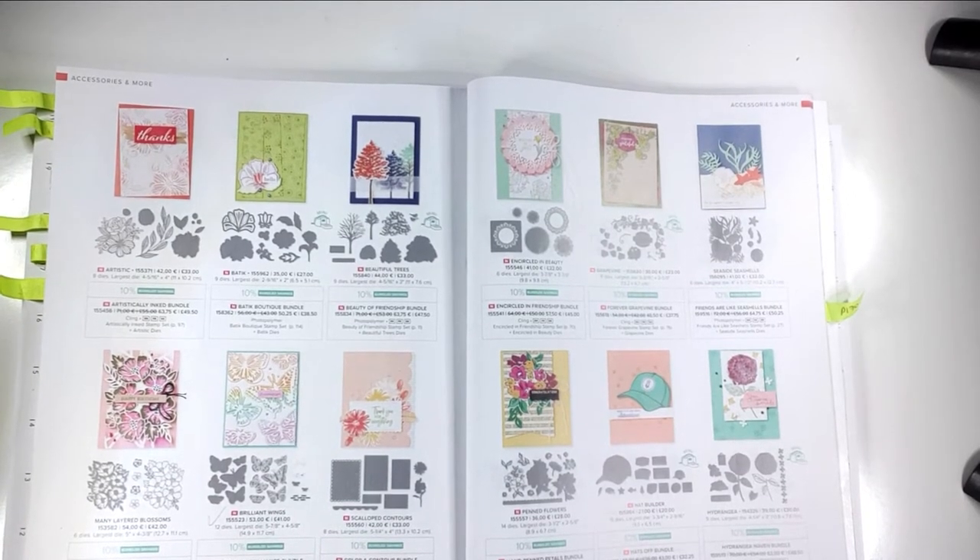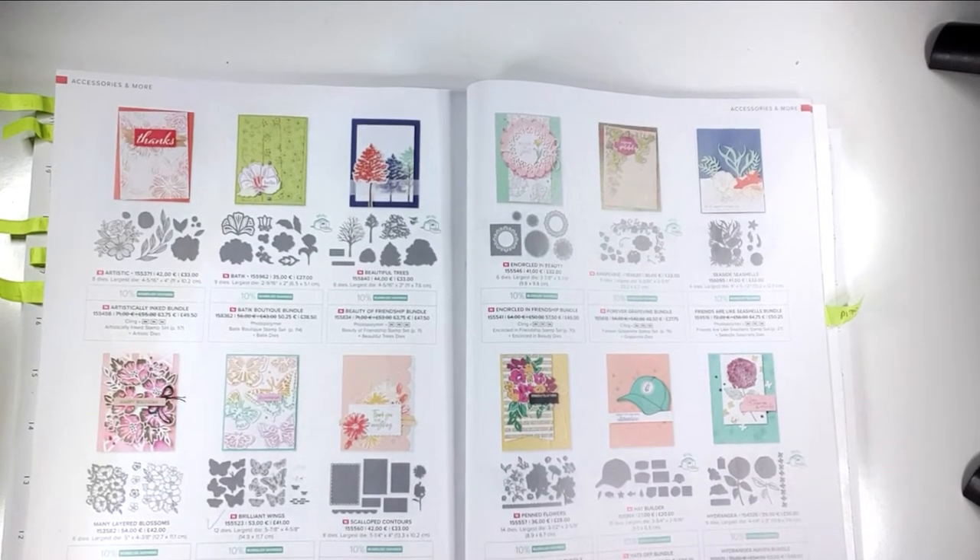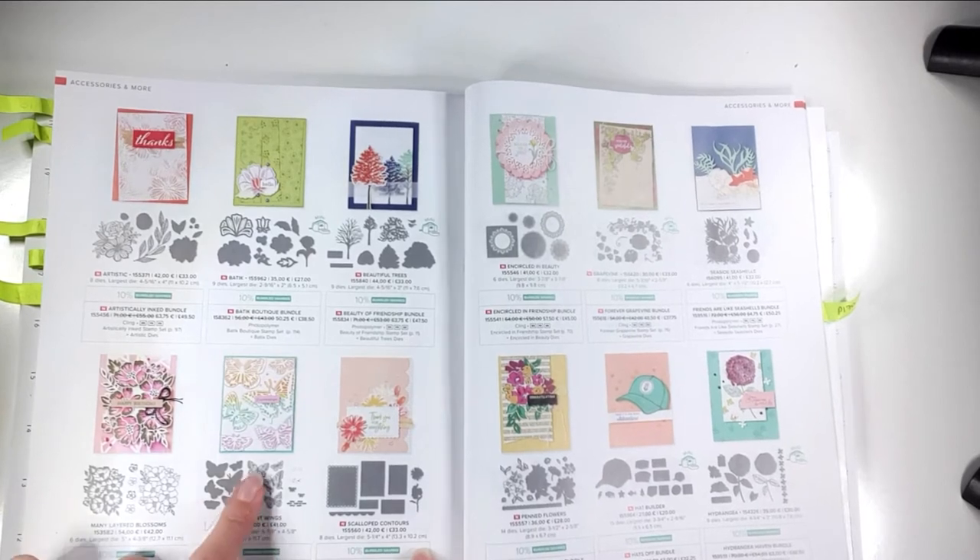Hello and welcome to Sarah's Stampering Retreat. Today I thought we'd make an explosion box using the Brilliant Wings dies.